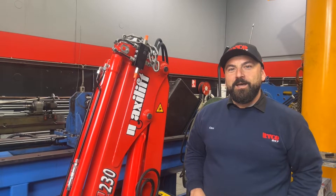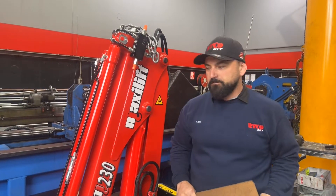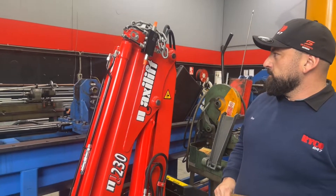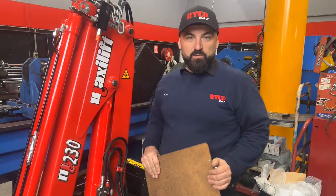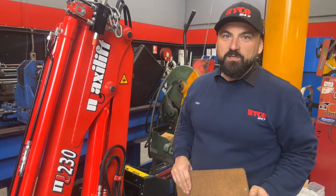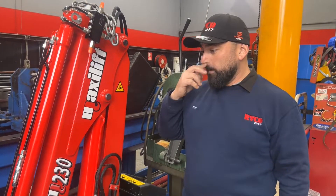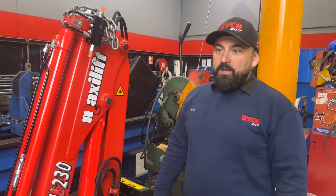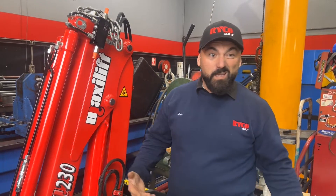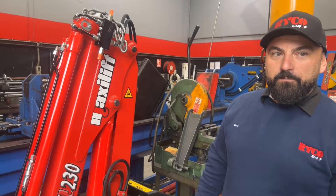Good morning. Chris Redondo, Ryko 24-7 Ingleburn. We are doing part one of this crane install today. Just a quick intro on what we're doing, how we approach it, and why we're doing it — why the customer wants something like this installed on their truck.